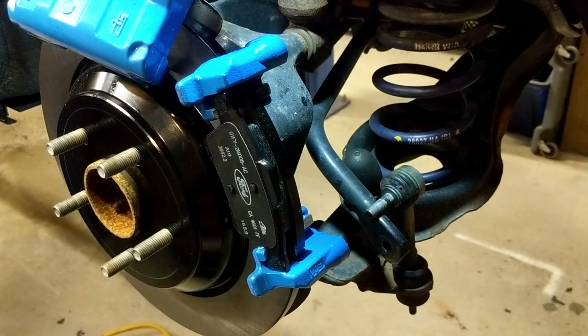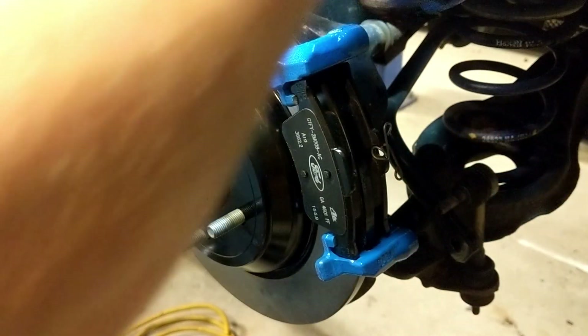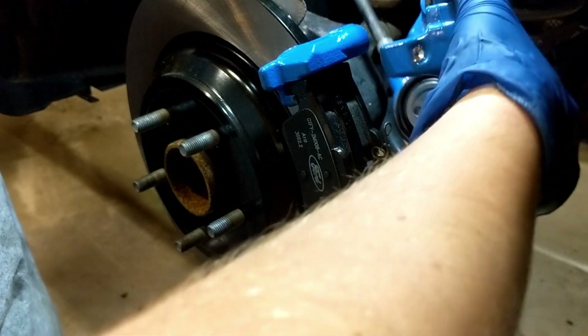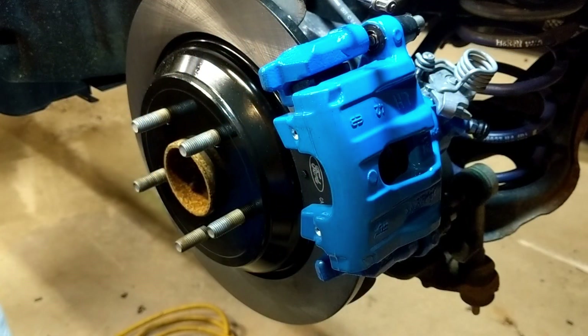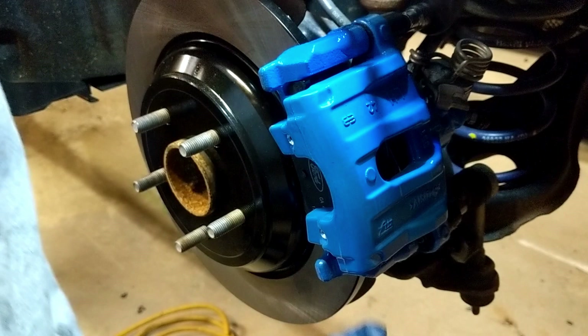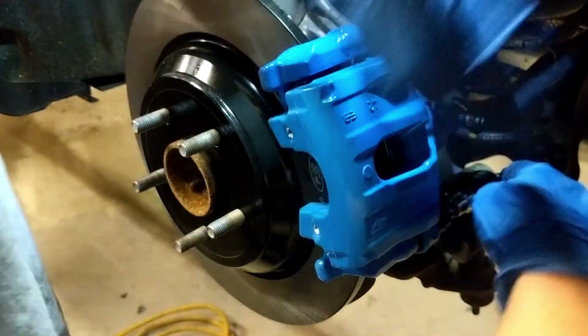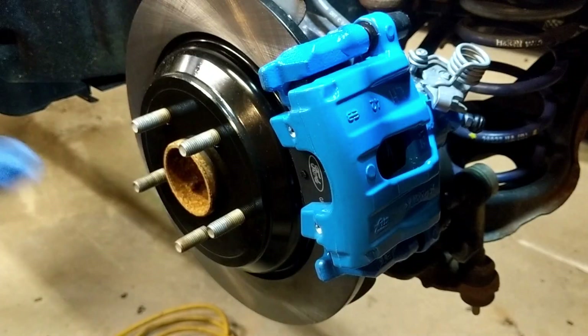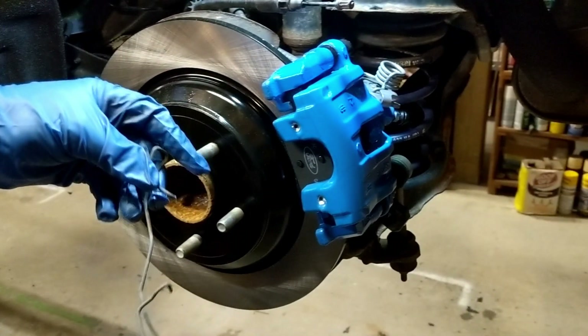The pad without the spring is going to go to the outside here. The pad with the spring goes to the back. Now we can work on getting our caliper to slide right into place, start to screw that in. Now we can get that original spring put back on, which is going to work out pretty simple here.